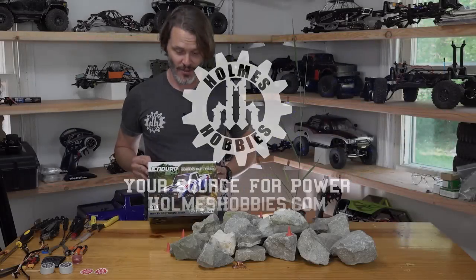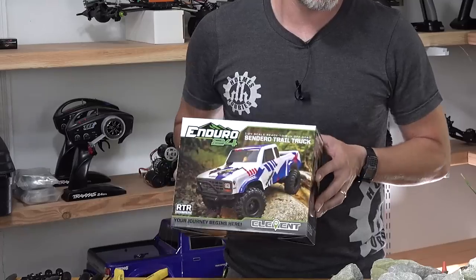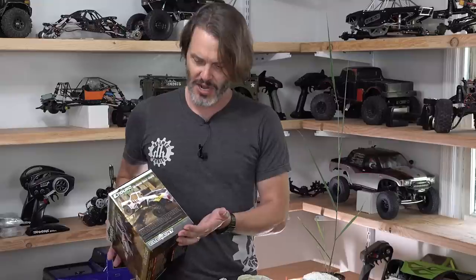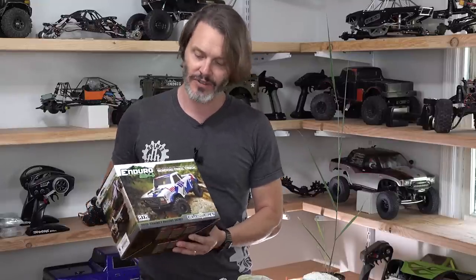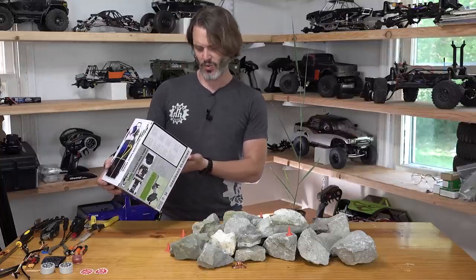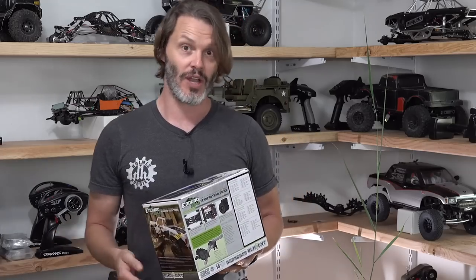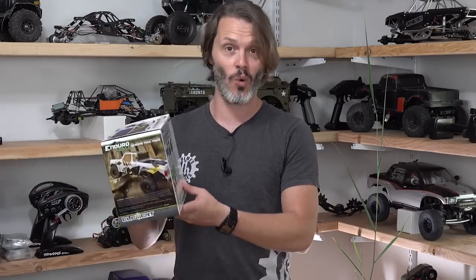Let's take a look at the packaging — nice and small for a nice and small rig. I've already taken it apart to look inside before getting into the review. It's your standard box with pictures on the side, going to look good on the hobby shop shelf, and it's got all the specs on the back. I'm going to assume it's got about one-inch wheels, so we'd call this a 1.0 rig. We've had 1.9s, 1.55s, 2.2s — and now we have 1.0s.